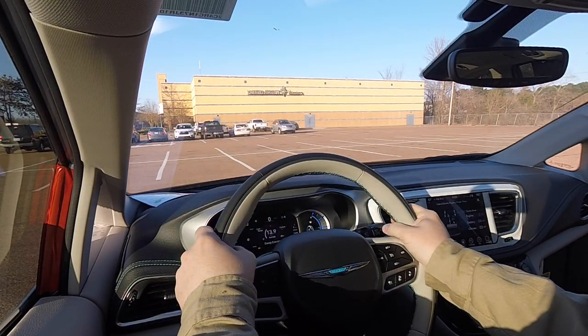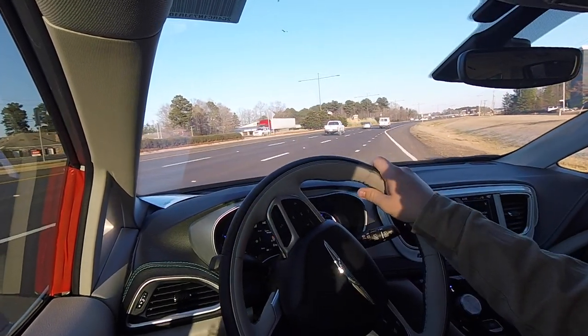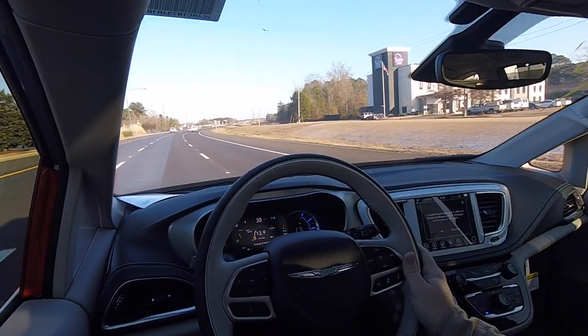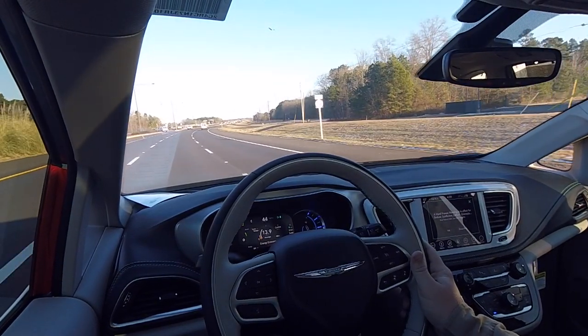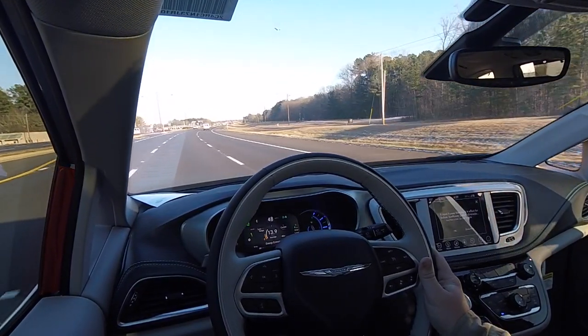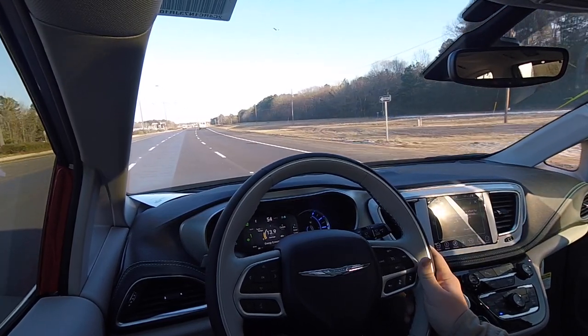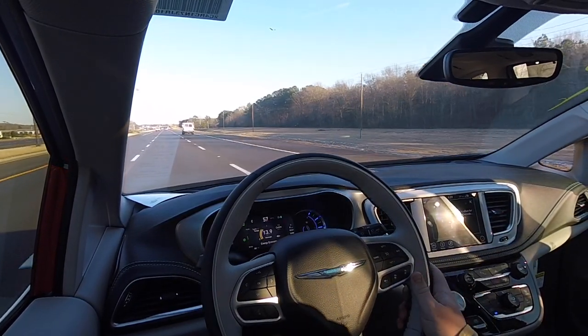Now it's time for a test drive. Acceleration is very smooth but powerful in this vehicle — that's one of the traits of an electrified vehicle. You don't have to worry about a lack of power down low, because that's where electric motors produce most of their torque — actually all of their torque.